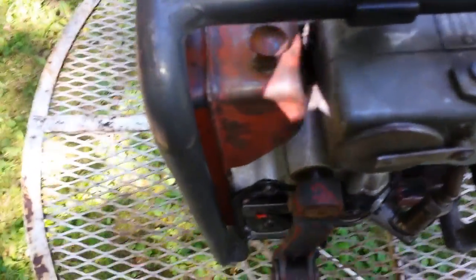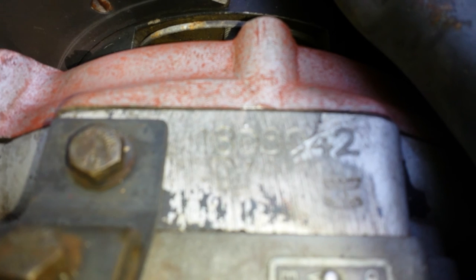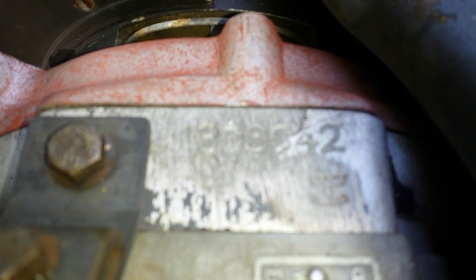What I like is I think they made, from what I read, somewhere around 2.4 million of these. This run right here was 1,308,042.